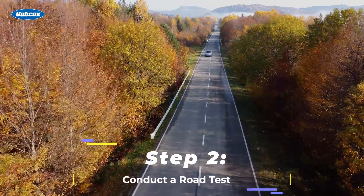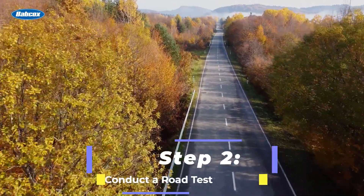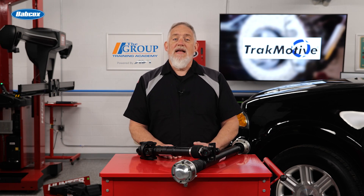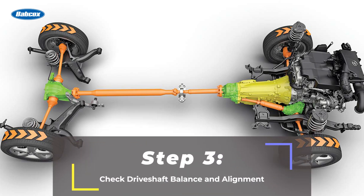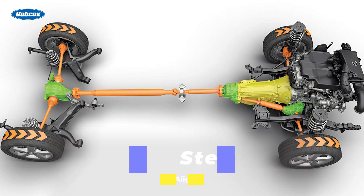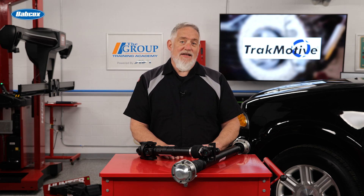Step two: conduct a road test. Listen for clunking or knocking sounds while shifting or accelerating. Feel for vibrations or shuddering, particularly at higher speeds or during acceleration. Step three: check drive shaft balance and alignment. If the drive shaft was recently replaced, verify that it is properly phased and aligned. If imbalance is suspected, consider having the drive shaft professionally balanced.